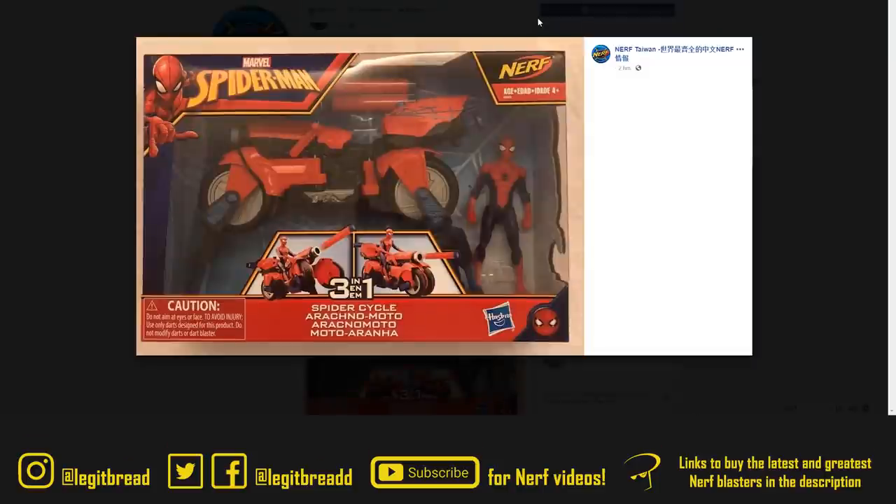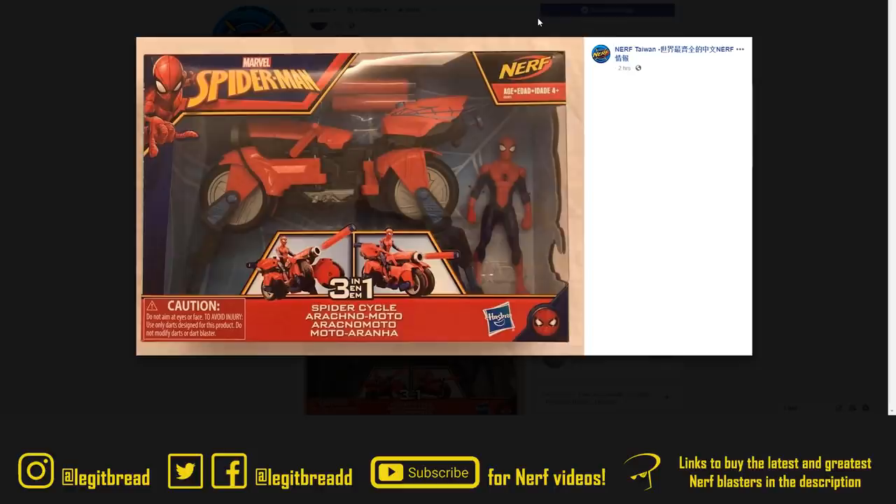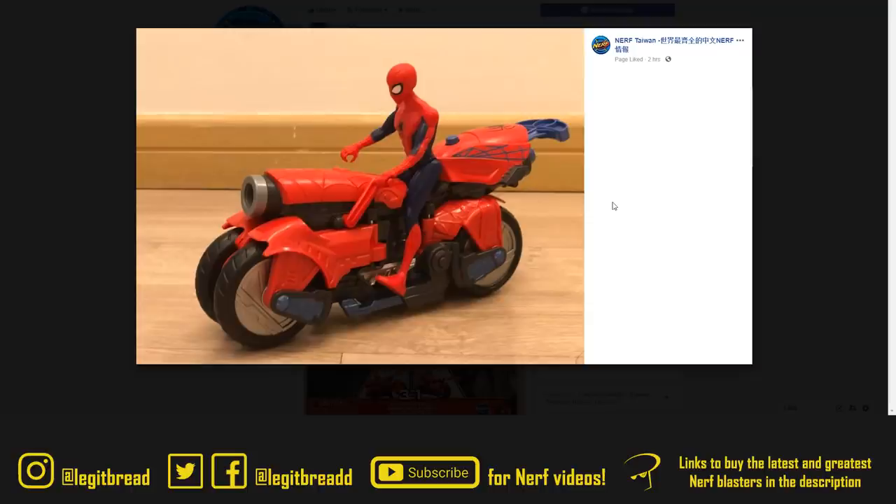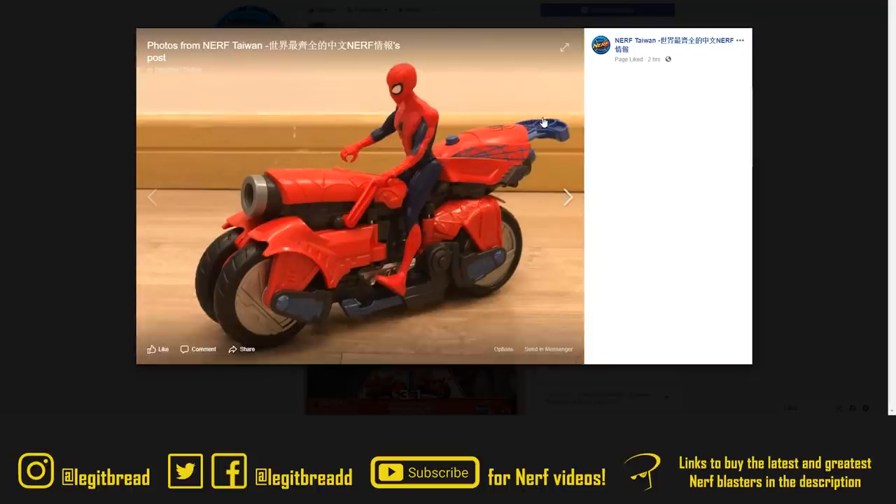This is different, to say the least. It's an action figure, it's a transforming motorcycle, and it's a Nerf gun — the Nerf Spider-Man 3-in-1 Spider Cycle. It has a crawling mode, a cycle mode that's kind of like an anti-aircraft gun, and a motorcycle mode. At the back is the plunger tube and priming handle, and this blaster is fired by pressing one blue button. It's not a surprise that the advertised range is 20 feet, because it's an action figure. If you or someone you know loves Spider-Man, loves action figures, and loves shooting darts, this crosses off everything on your list.